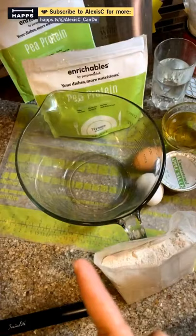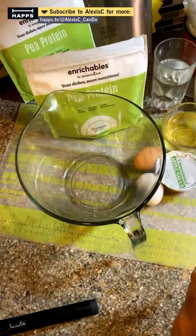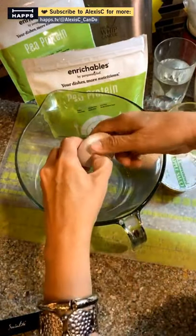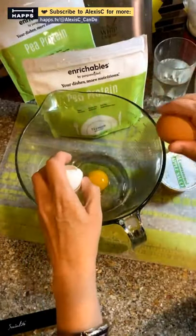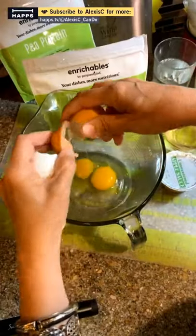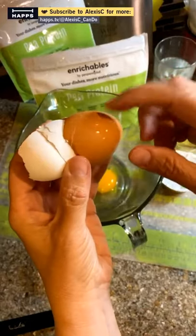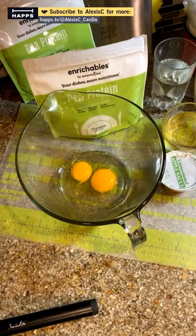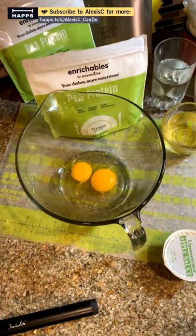All right, we got that open. I'm going to put in the wet ingredients first — we're going to crack open two eggs. I have a brown egg and a white egg; I'm trying to use up my white eggs because my brother's chickens gave me a lot of eggs.